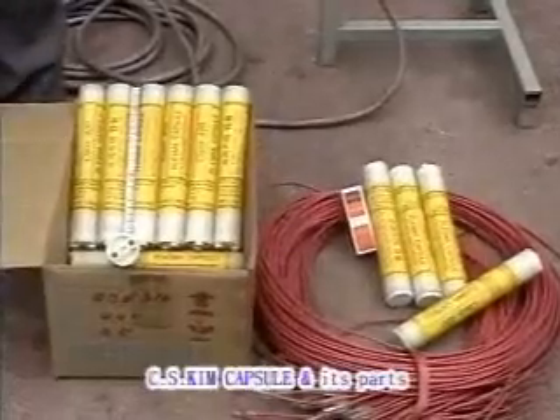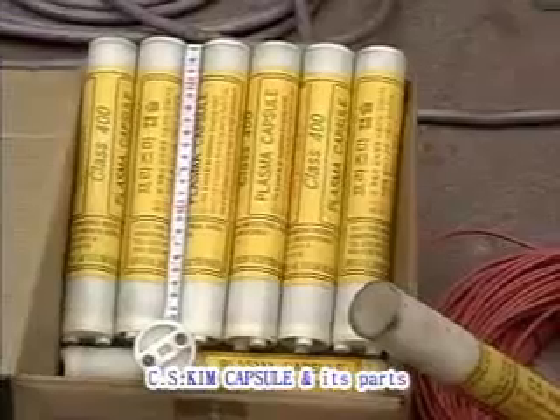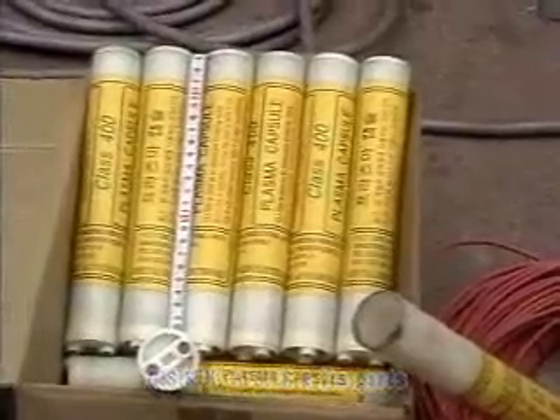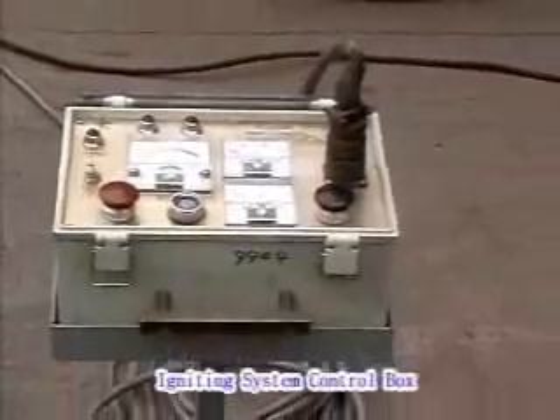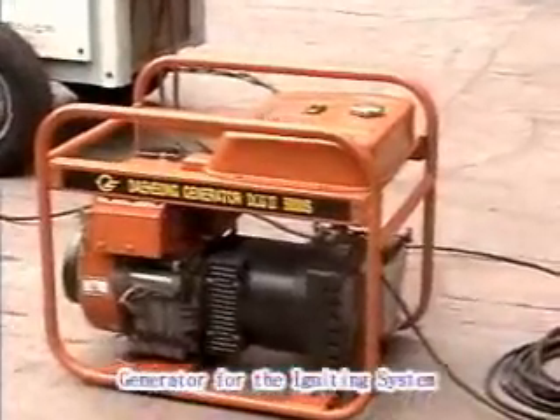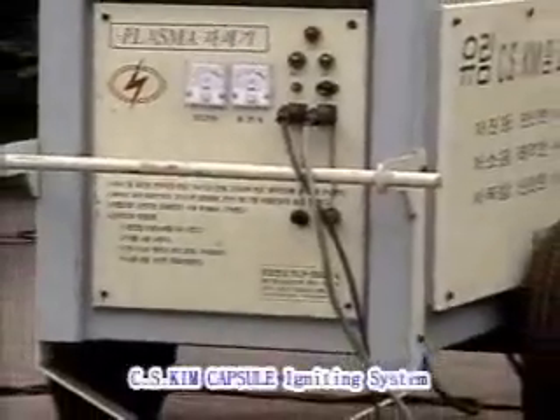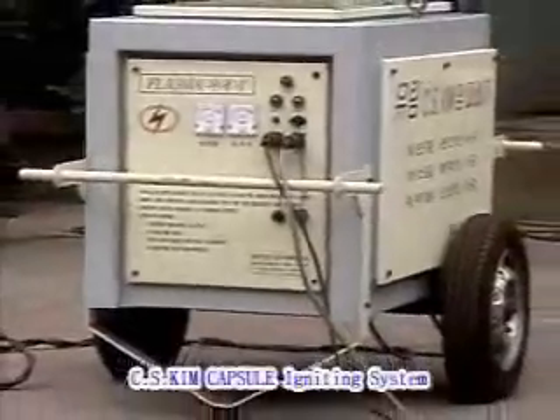Here are the CS Kim Capsule and its family of components. This is the CS Kim Capsule, mainly composed of a rapidly expansive metal mixture. This is a control box for the ignition system. And this is a generator for the igniting system. This is the ignition system for the CS Kim Capsule.